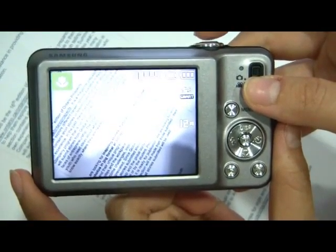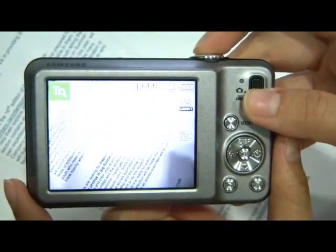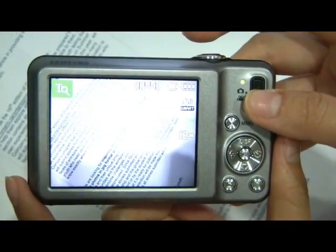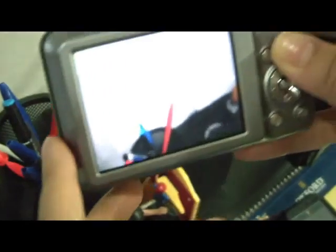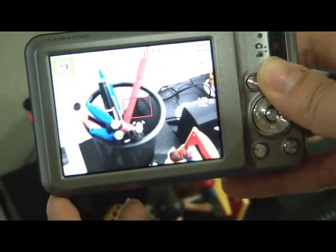When Smart Auto is in use, it automatically chooses from one of 11 optimized settings according to the analysis of the surroundings. This mode guarantees the user the perfect picture, even if they are not familiar with the camera.